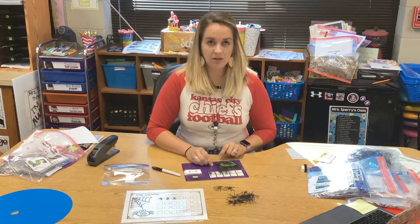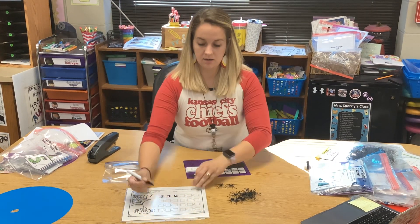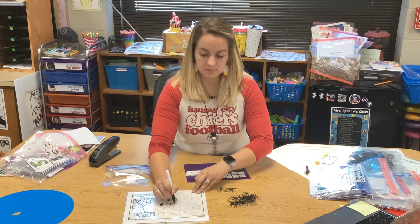How many spiders are left? One, two, three. Six minus three is three. Six minus three equals three.